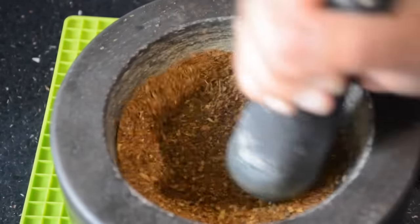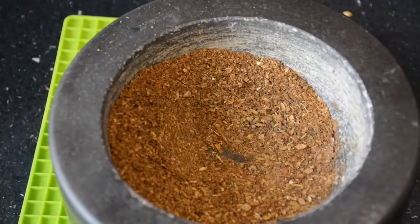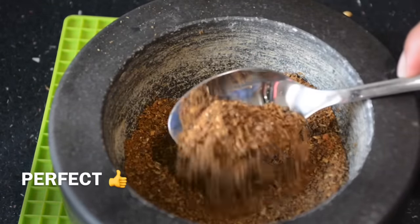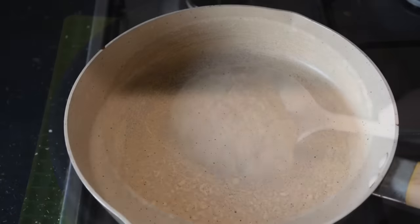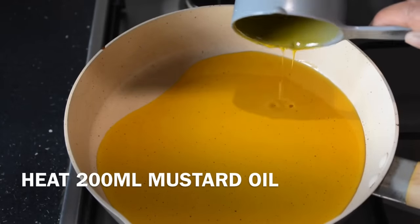The masala is completely done. You need to grind it into a fine powder.